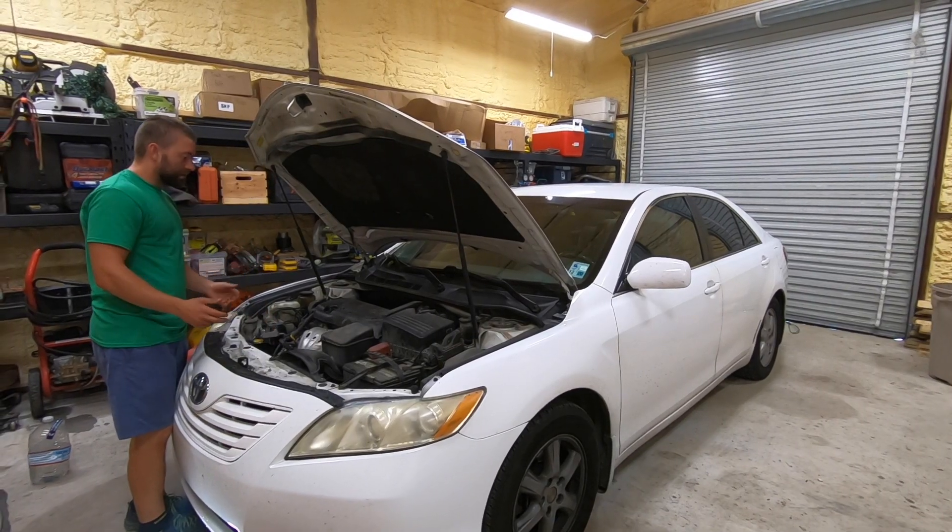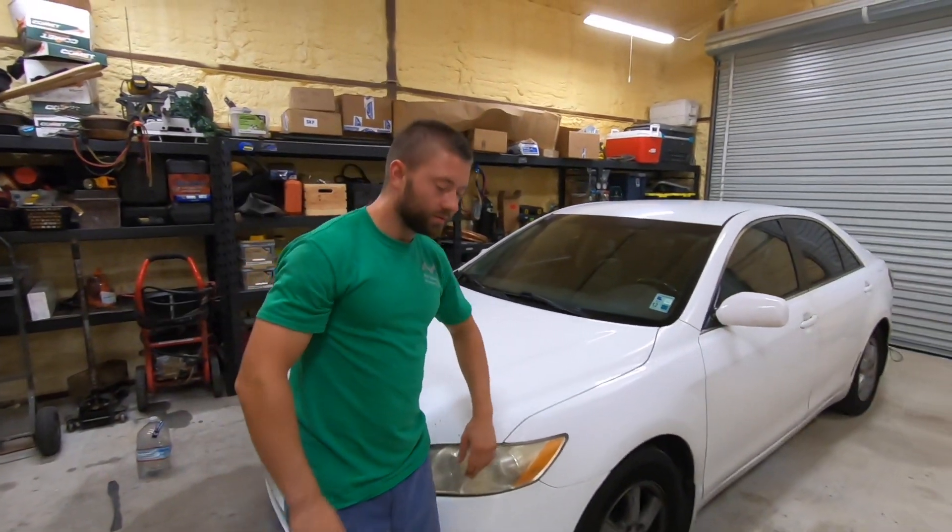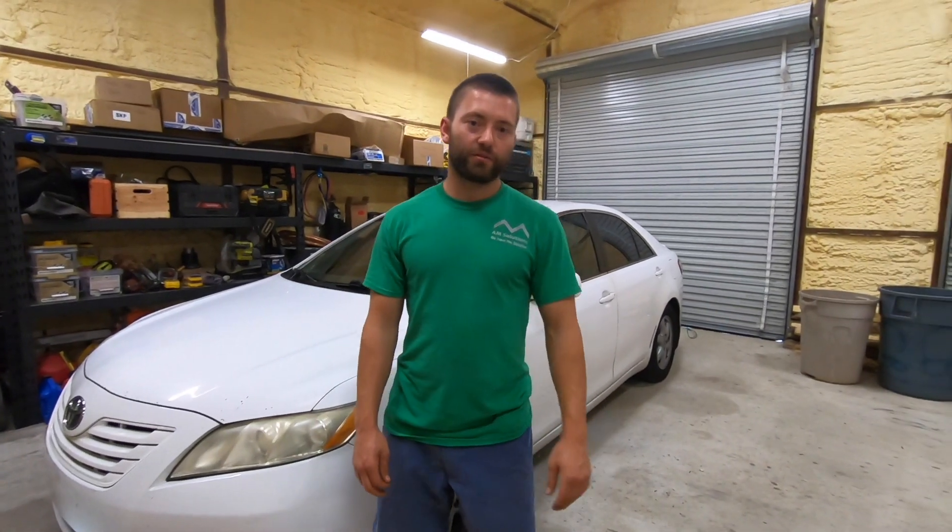Alright, so now we have diagnosed the problem on this. We'll go ahead and close the hood. And that's how easy it is to look for leaks.